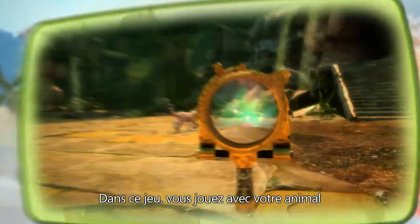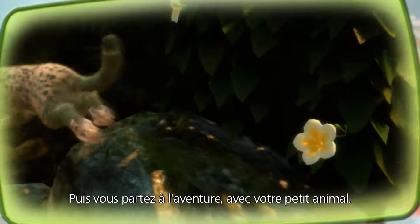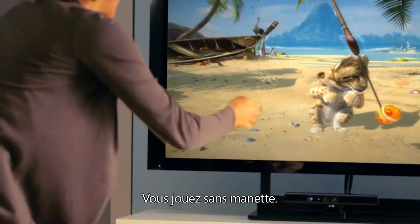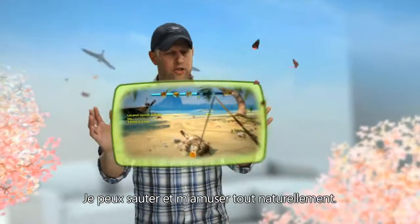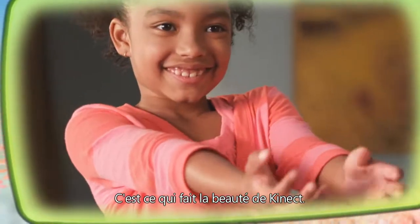The game is about playing with your cub, finding things and collecting things. Then you go on an adventure with your cub. It's a controller-free environment — it's just you and your body using gestures. I don't have to be good at games; I can jump in and have a very natural experience, which is the beauty of Kinect.